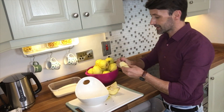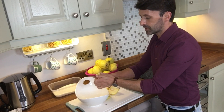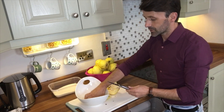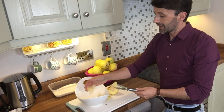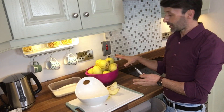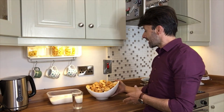When you have it like this, cut it again in the middle and then cut it again into about three parts, so you're literally cutting it into small little squares. Now I'm going to do that to the whole fruit and I'll be back to show you the next step.